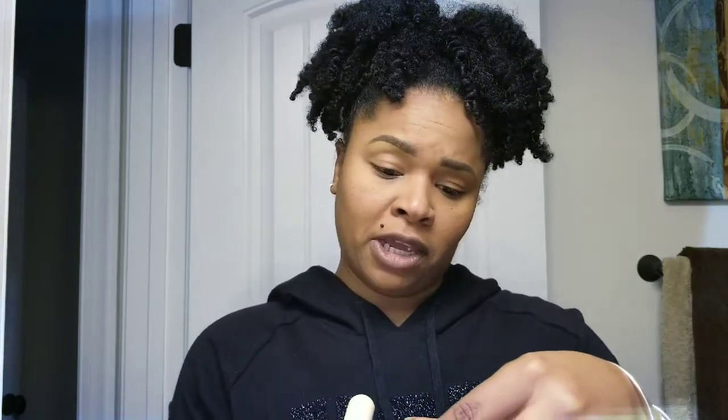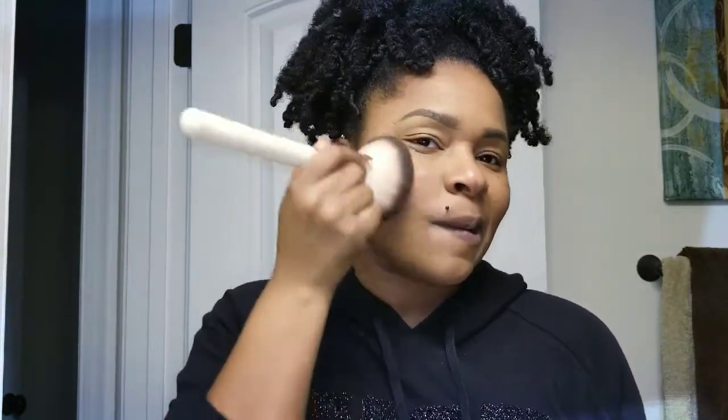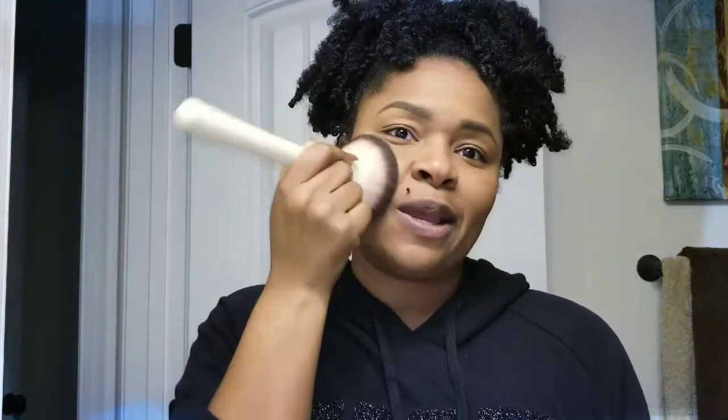Then I'll go ahead and put on my blush. Keeping it real simple — this is the Maybelline Berry of More baked powder blush. I smile and put it on my cheeks, literally using the same brush as the finishing powder since it was so light.